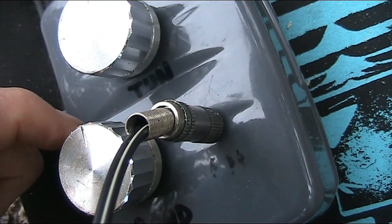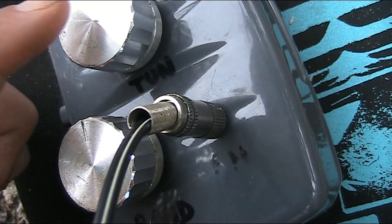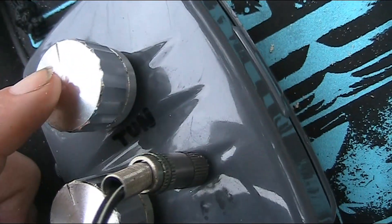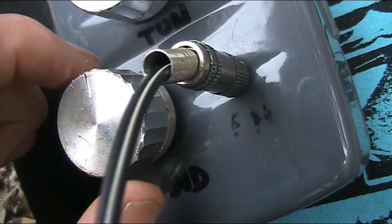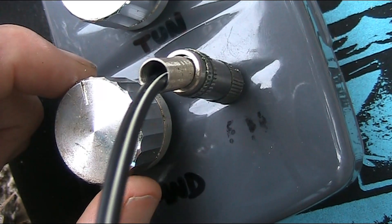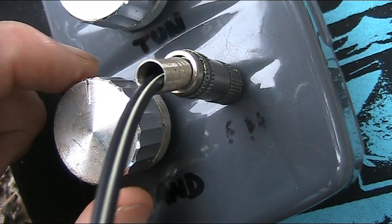It can be difficult to work out if you've changed the band or not, so a good idea before changing band: put the dial on a weak station. Then, if you change the band, you'll hear a change in the noise — just like that.